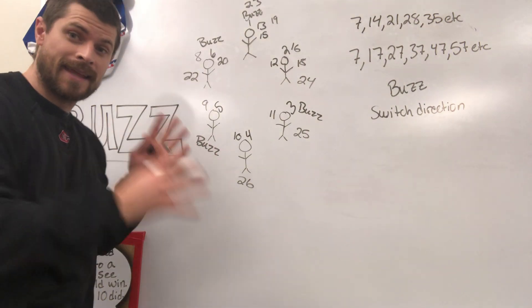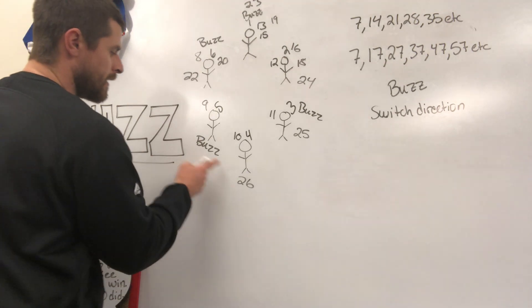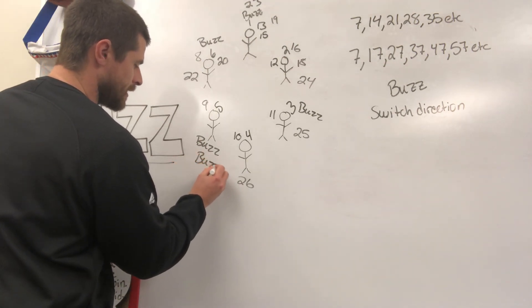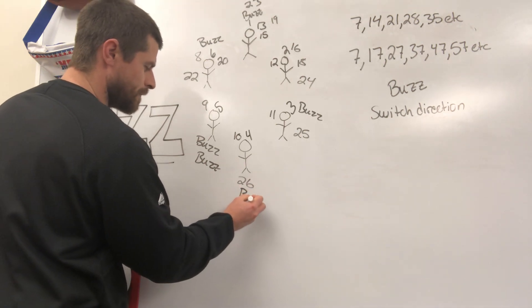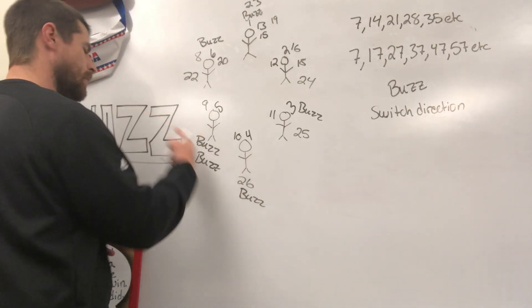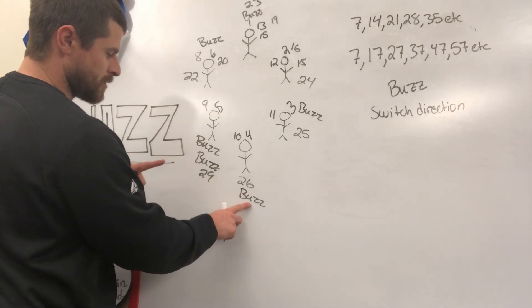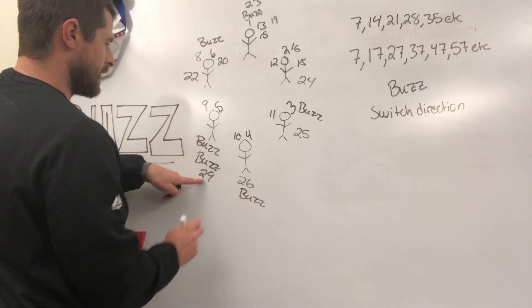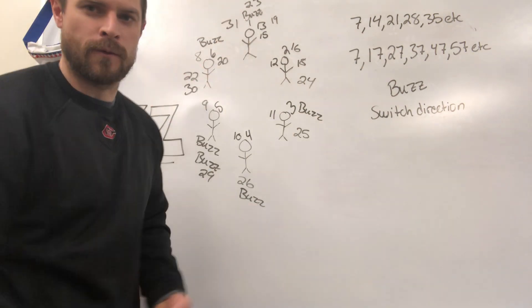When kids get to this point and get the hang of it and they get to 26, they start to realize — wait a second — 27 is a buzz. So now we've got to change direction back, but 28 is a buzz as well, meaning we've got to go back the other way for 29. 27 has a seven in it, 28 is a multiple of seven — 29, 30, 31, and so forth.